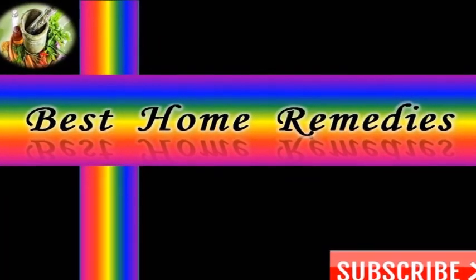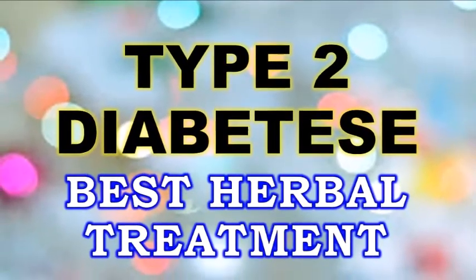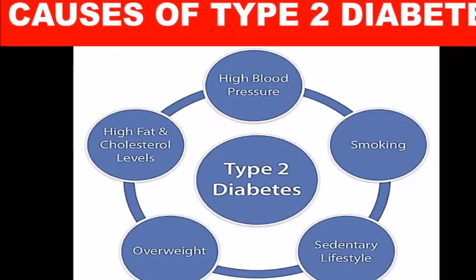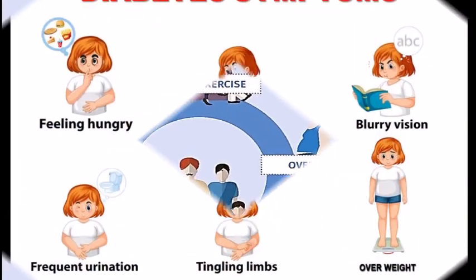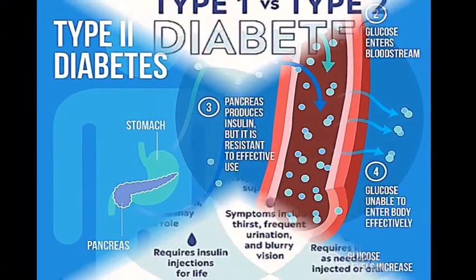Hi friends, welcome back to my channel Best Home Remedies. If you have type 2 diabetes and want to treat it with natural ingredients, today's remedy will be extremely useful for you. But friends, one thing to keep in mind is that you must first diagnose your disease with your doctor so that you do not face any complications in the future.